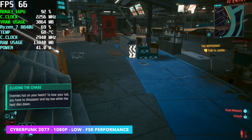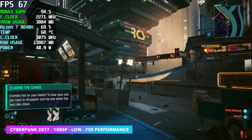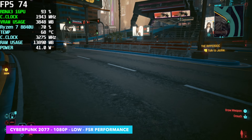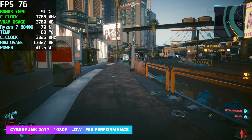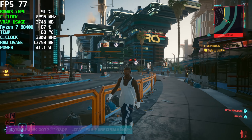And finally Cyberpunk 2077. I was actually expecting a little more out of this. We do see some pretty good performance out of this game on these RDNA 3 iGPUs, and we're kind of right there hand in hand with the same kind of performance we've seen on the 7840U. One thing to keep in mind: when I go to low settings here, I turn everything to low — that's exactly how you need to run it on these systems at 1080p.